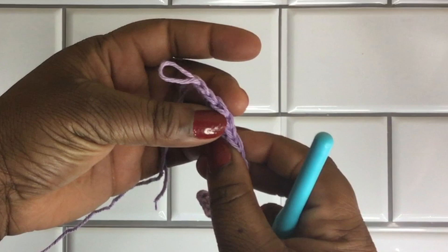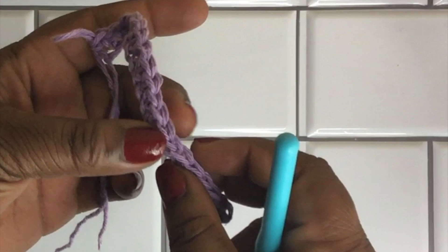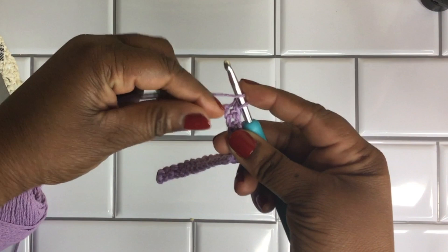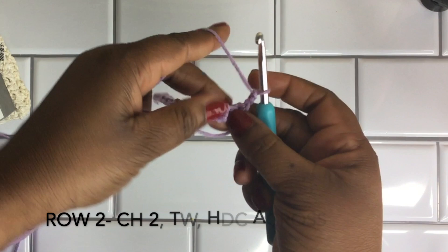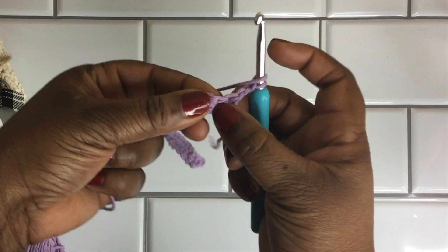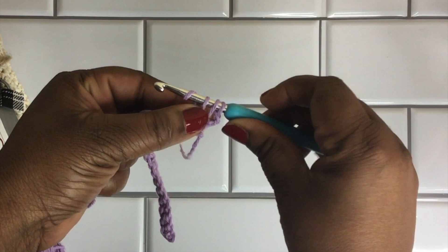Once you have a completed foundation row — which is just a row of single crochet stitches — go ahead and give it a little count. Turn it to the side and count; you should have a total of 20. Now go ahead and do a chain of two and turn your work. We're going to do half double crochet stitches all the way down the second row. That chain of two will count as my first stitch of this row, so go into the next available stitch and create a half double crochet stitch.